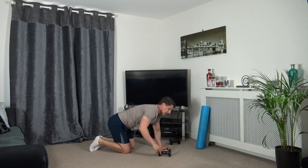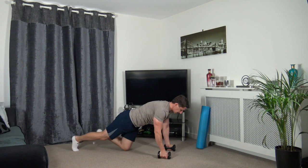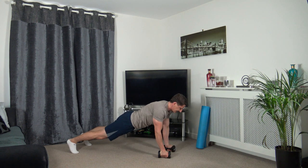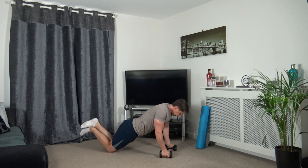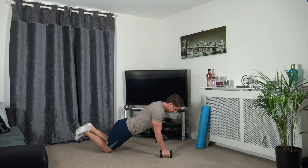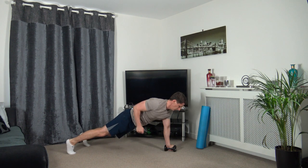Now we go into the plank raise - let's get ready to go. Three, two, one. Driving up just like that, elbows tucked into the side, head down, engaging the core. If that's too hard, go down on your knees. Keep a nice strong core, row it in, try not to rock the body. Three, two, one - that's round two done, we're halfway through.